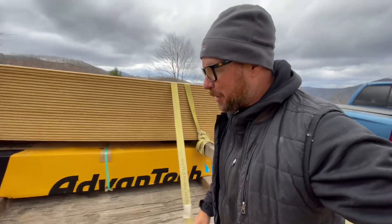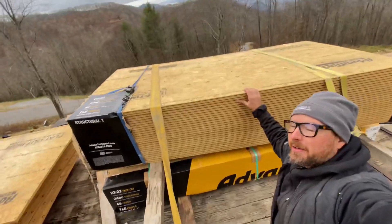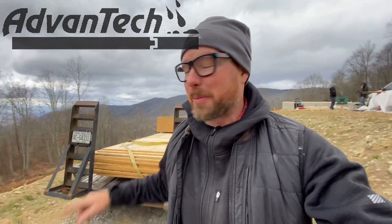I want to give a special thanks to our partner on today's video, Huber Wood, the makers of AdvanTech subfloor — flat out the best for a quiet, stiff floor. We've actually been using AdvanTech subfloor on all of our projects for decades. Thanks again to Huber — let's get to putting the stuff down.